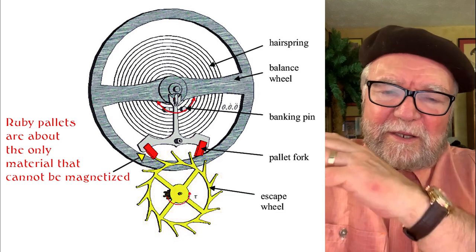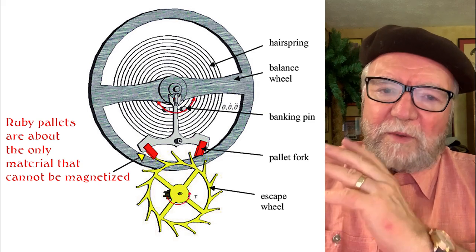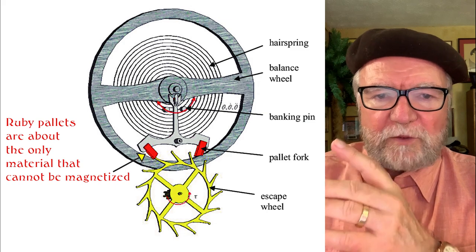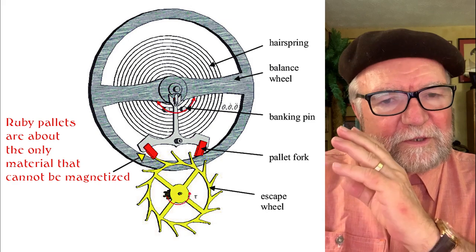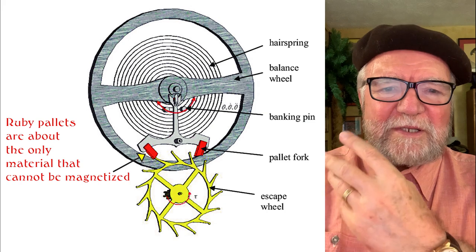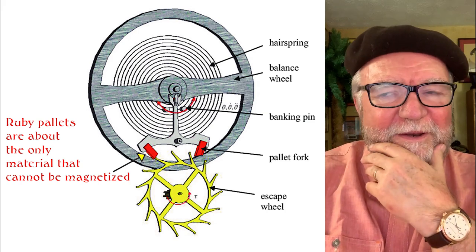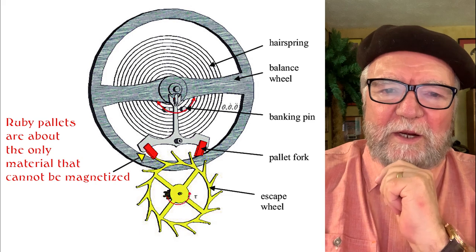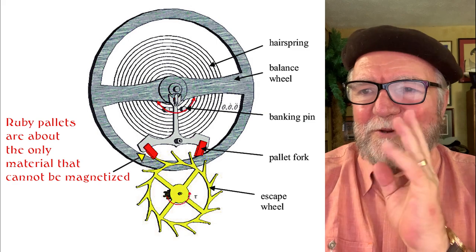Let me say this right at the outset — two things. First of all, you really can't beat silicon for a non-magnetic material. And second of all, I won't buy a watch for silicon. There's nothing wrong with it, but it loses the sense of the kinds of watches that we like to collect. I've noticed that Patek-Philippe quit bragging about the fact that their hairsprings have silicon in them, so maybe they'll change. Who knows?